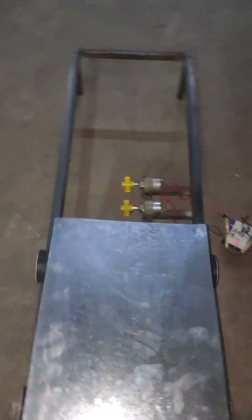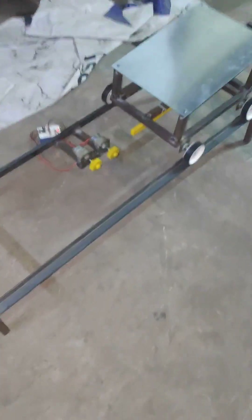Here we are going to demonstrate a railway track power generation system. We can see a rack and pinion mechanism in this. This is a railway track setup using angular strips.